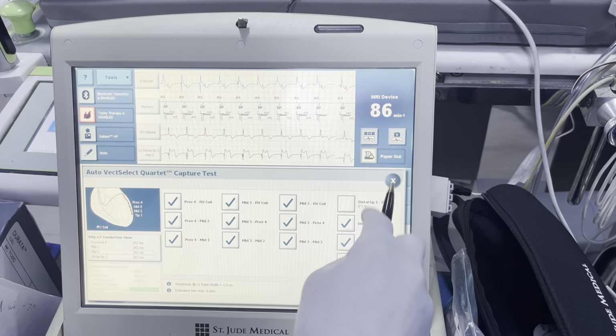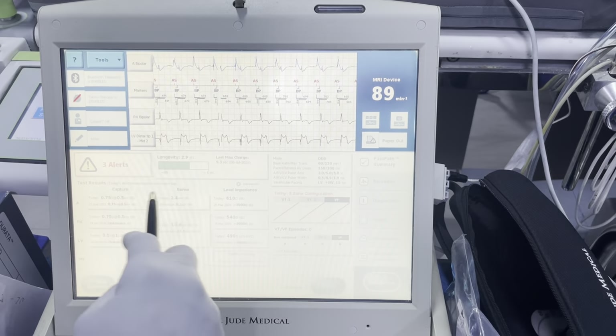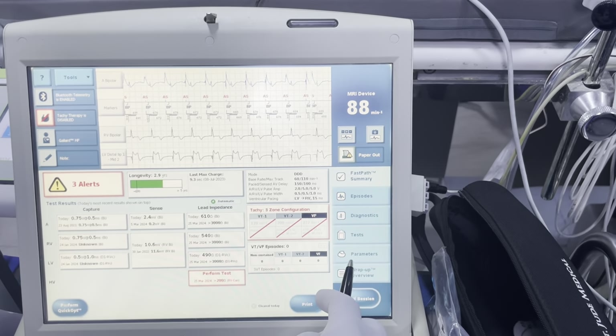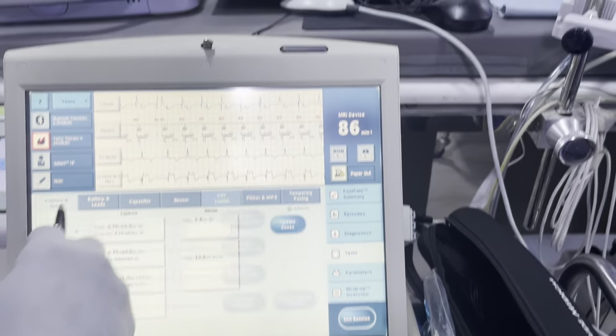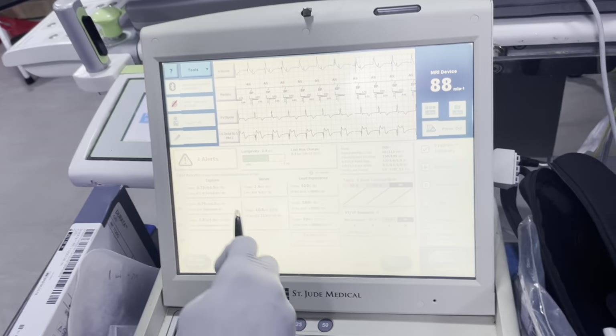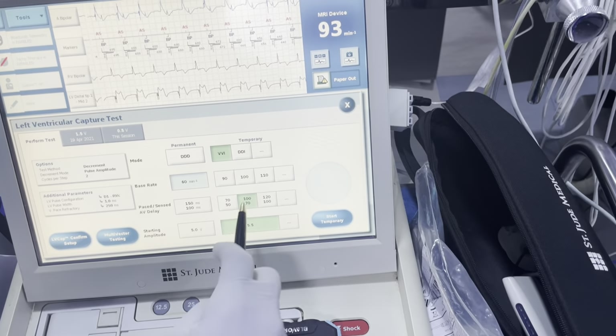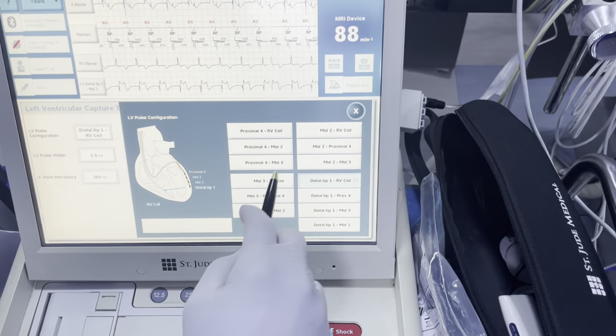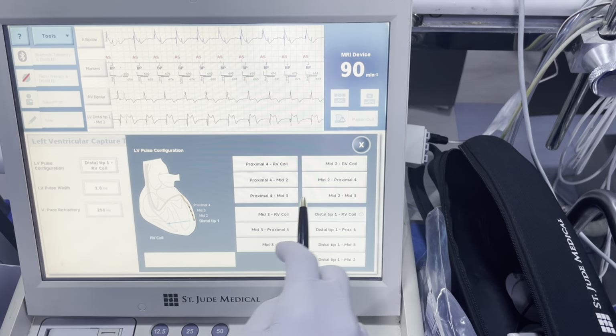Now we know we're going to try getting a threshold at vector 2. Going back to my test screen — tests, capture and sense, or you can go fast path straight to capture and sense. VVI, go at 100, additional parameters, change the vector to 2-to-coil. VVI 100 — we knew our threshold was around 1.5 to 2.